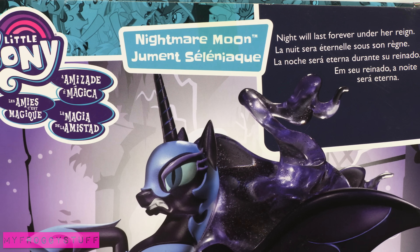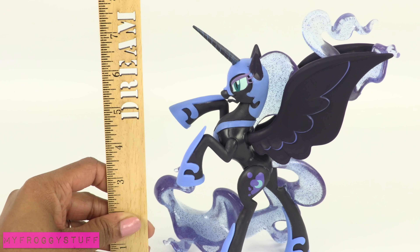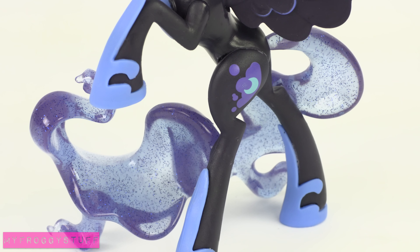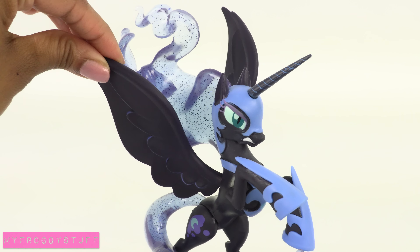The night will last forever under her reign. Out of the box, the figure stands at about seven and a half inches tall. She has a transparent glitter mane and tail. This is a stationary figure with some movement in the wings.